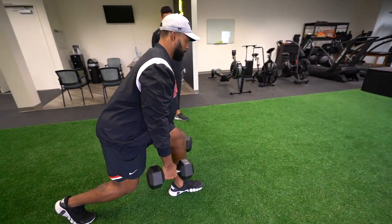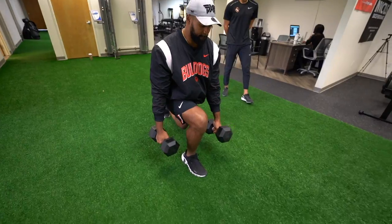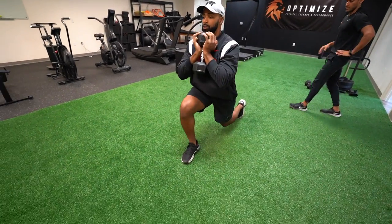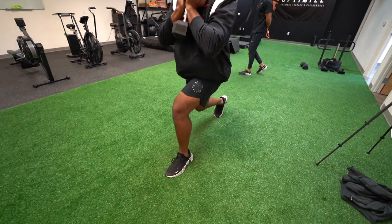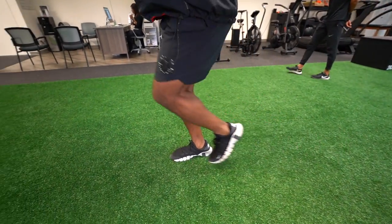Next, Jordan progressed to doing full walking lunges on the turf. This is a really great exercise to get the knee bending through full range of motion and to start loading the muscles. Part of rehab is really specific to how we want to load the quadriceps and gain a quad contraction, but part of it is also just building lower body strength back up. Getting back to heavy lunges in this late stage of rehab is a really good step towards returning to full strength.